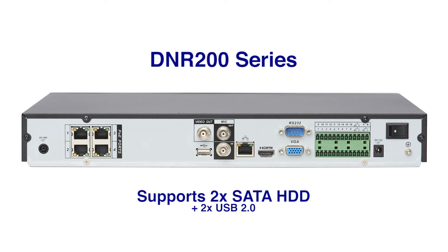The DNR200 series supports two SATA hard drives up to 3TB each for a total of 6TB. Two USB 2.0 ports are also included for backup to USB thumb drives or external hard drives.